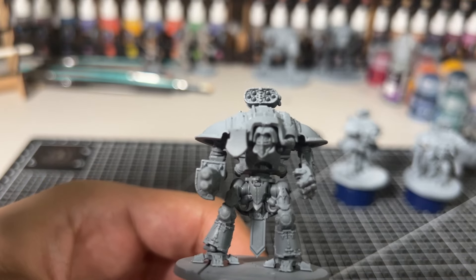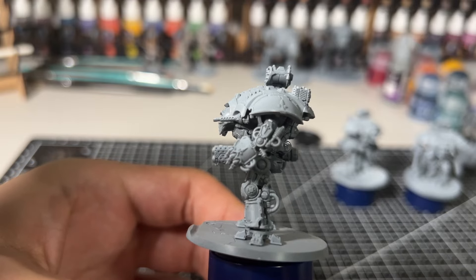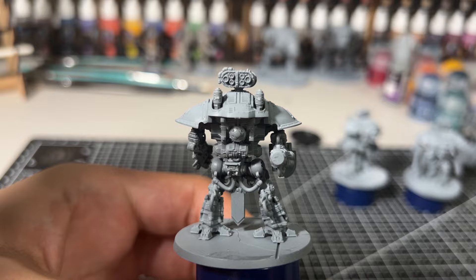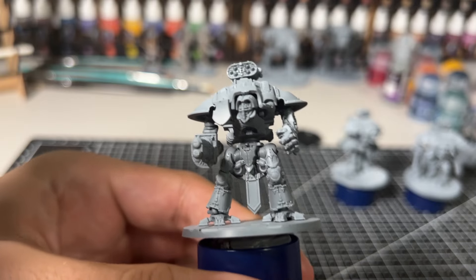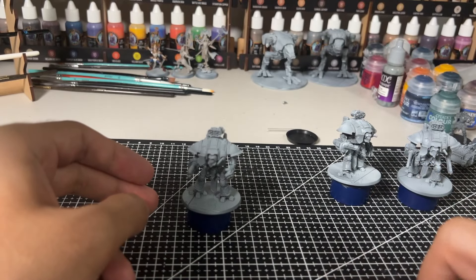Today we're going to be painting a Questorus Knight for use in Legions Imperialis. Knights fill a really interesting role in Legions Imperialis — they're not as large or as expensive as a titan, but they still tower over most units. They have plenty of wounds, and combined with their Ion Shield, make them quite a hard target to crack.